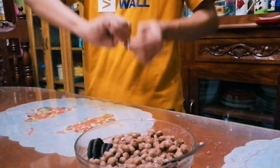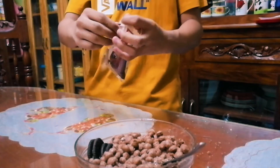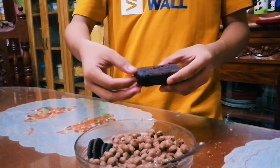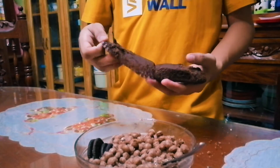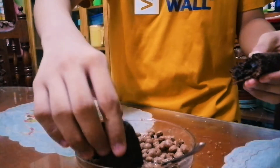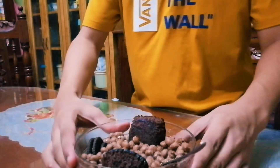Okay, now what you want to do with this is just peel the wrapper and just put this into the bowl, just to make it more fancy.